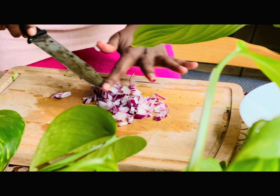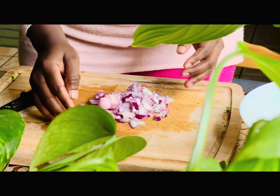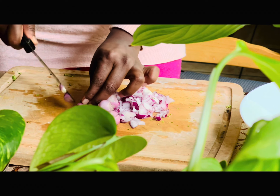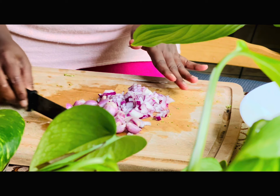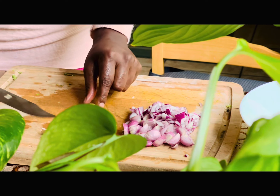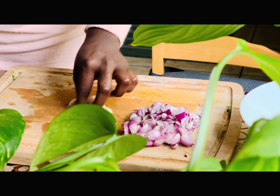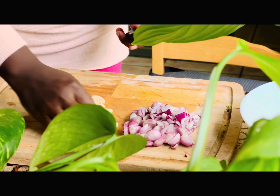I will prepare a vegetarian meal. I took half an onion — that's why I took a small onion. I will crush it and add it.